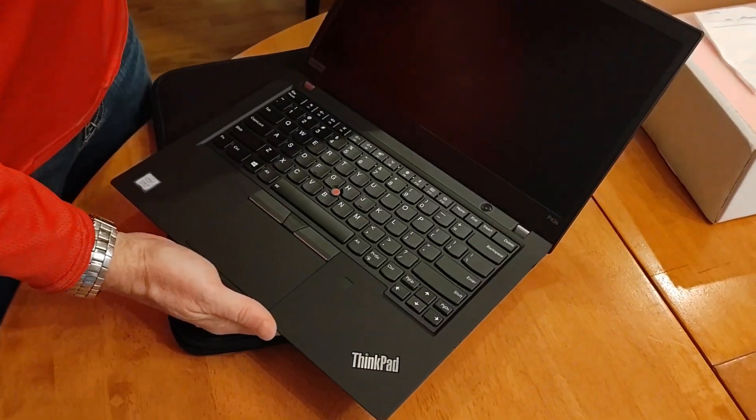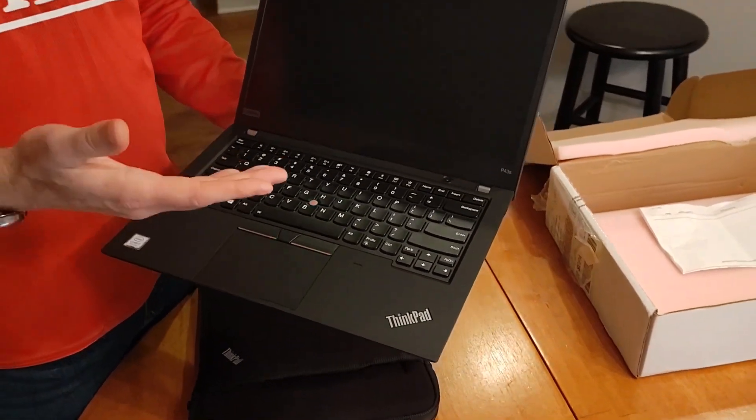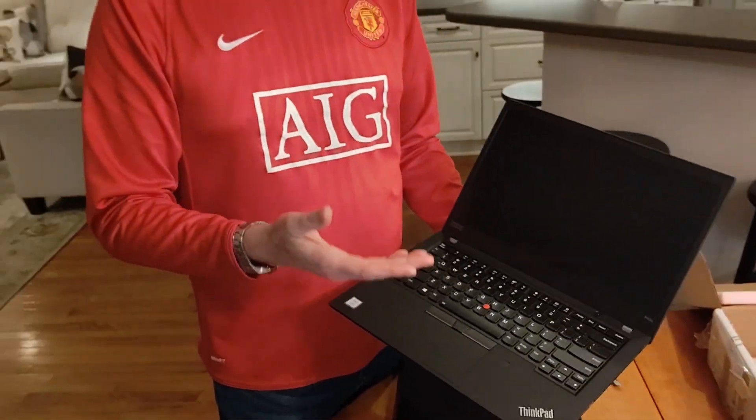You'll see it looks pretty similar to our other T490 class laptop. But what's interesting is this is a workstation class machine, so it's going to have the weight, the look, the feel of a standard corporate laptop like a T490, but it's going to have all of the things that a workstation user might want, including a discrete graphics card.